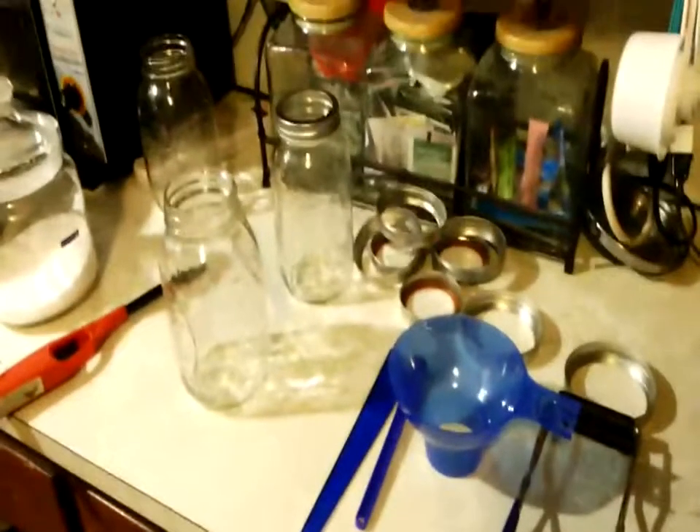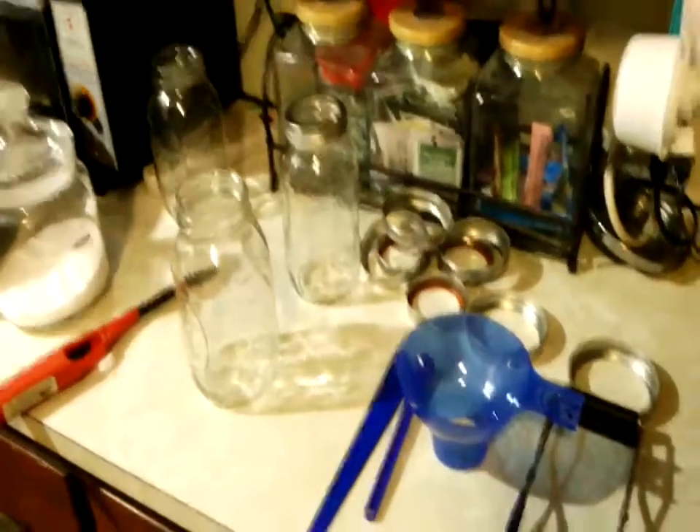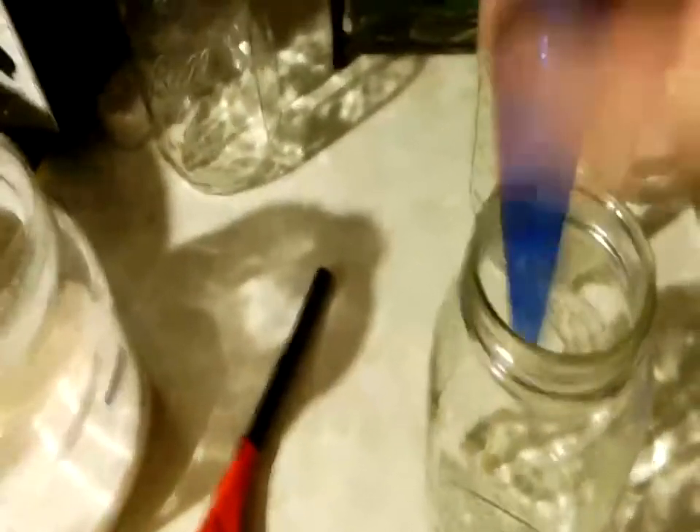Let me reduce the flame so I don't cook my jars. The other method this tool is used for — because you want to get all the air bubbles out — is you take it and in your food you kind of go around the edges and move it around until you get all the air bubbles to the top. That's what this is for.